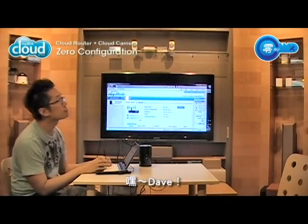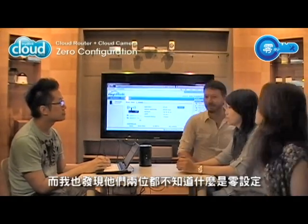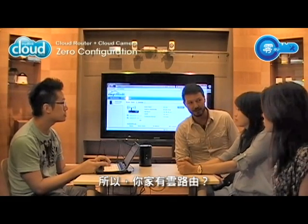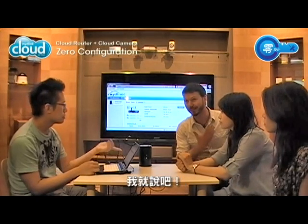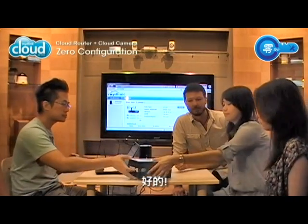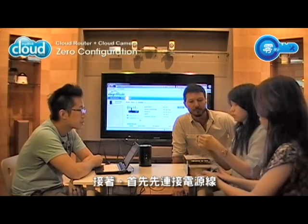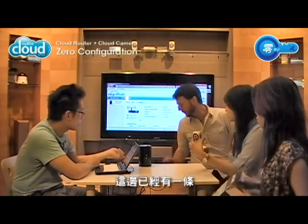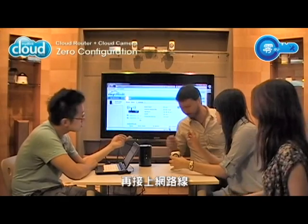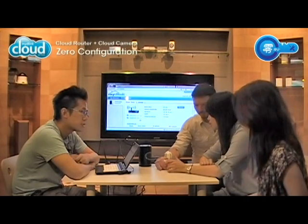Daphne was trying to set up her cloud camera and they were having some trouble, and I found out neither of them know about our zero configuration setup. So we have a cloud router at home? Yes. I have a cloud router right here. You can help me set up this cloud camera then. Sure. So first, connect the power cable — I already have one over here, it's just the white one. Connect the Ethernet cable. And... that's it.